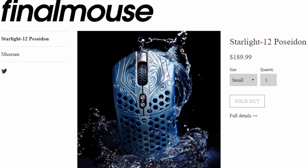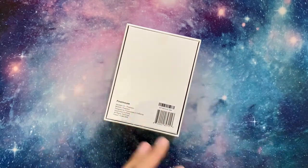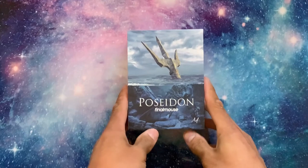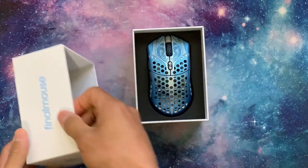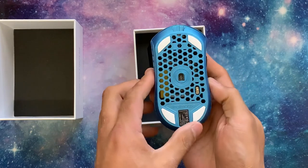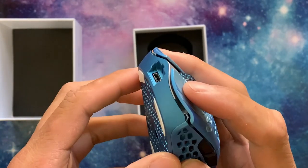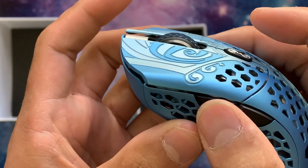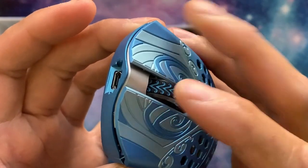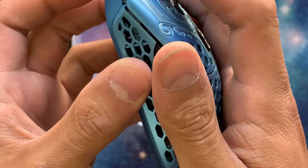Let's start by getting the absolutely unreal price tag out of the way. This mouse retails for $189, but that comes with a large asterisk because of scalpers and bots that pretty much sniped these mice the second they dropped. Final Mouse only releases them in small batches, and once out of stock, they're officially out of stock. Me and my significant other both had alarms set to try and cop one organically, but within 10 seconds of having one in each of our carts, we were already out of luck. I really wanted to see if all the hype was necessary, and this mouse in particular had an allure that piqued my interest — and since I love collecting mice, I figured it would be nice to add to the collection.